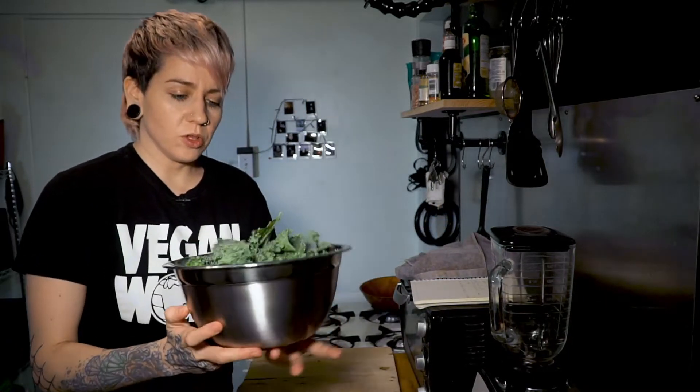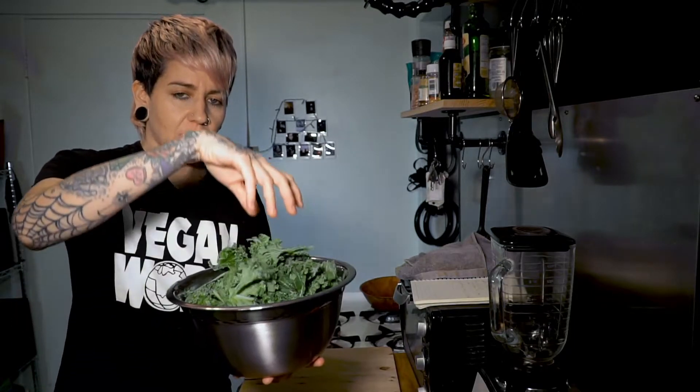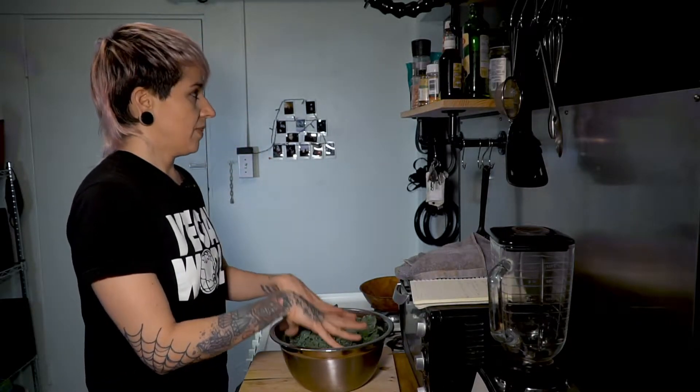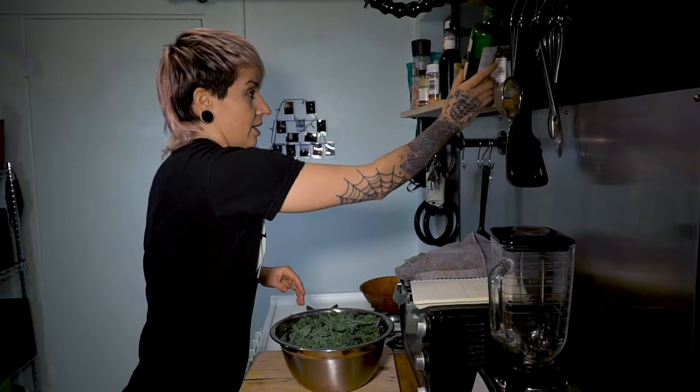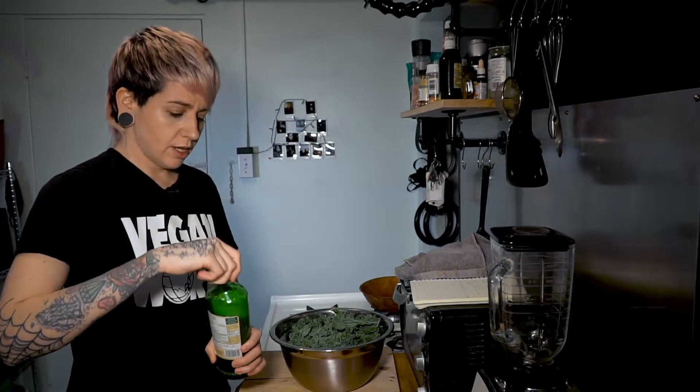Now that we have our bowl of pretty much 100% dried kale — I know it looks like a lot — you're probably going to have to do like two or three batches. You want about a bunch of kale, so roughly five-ish cups.